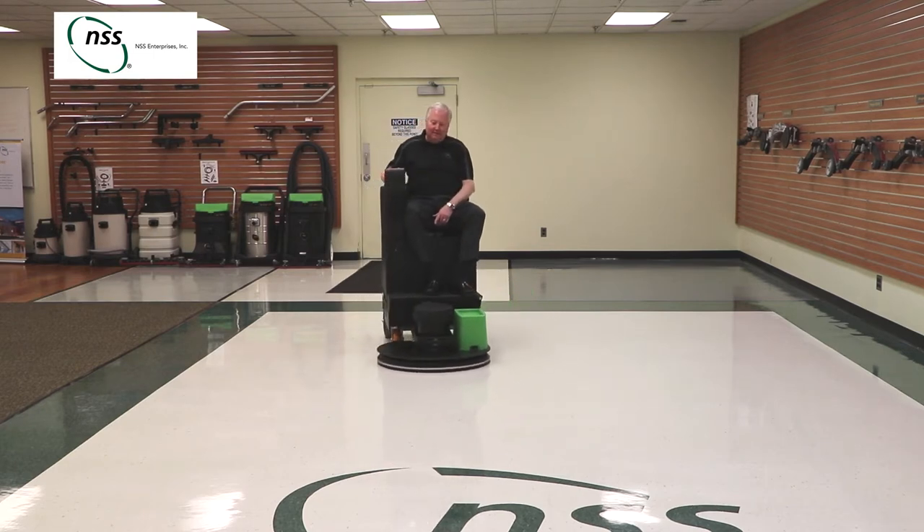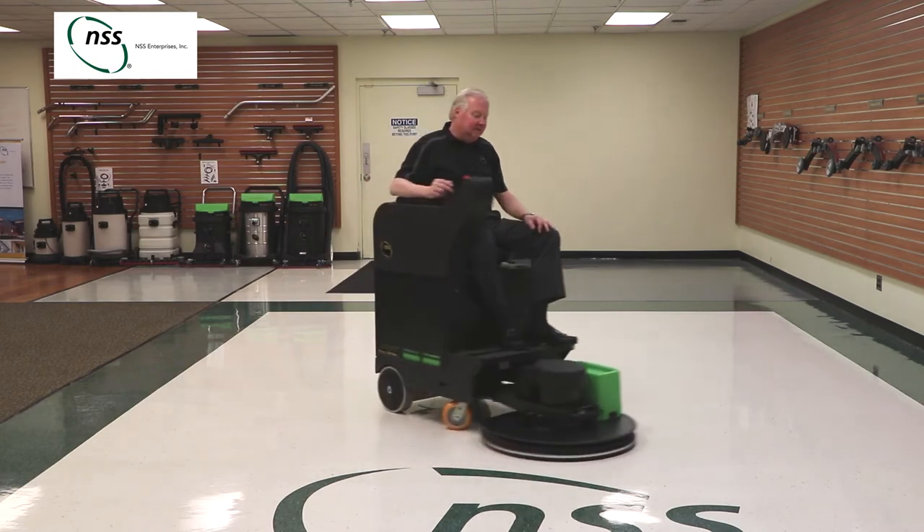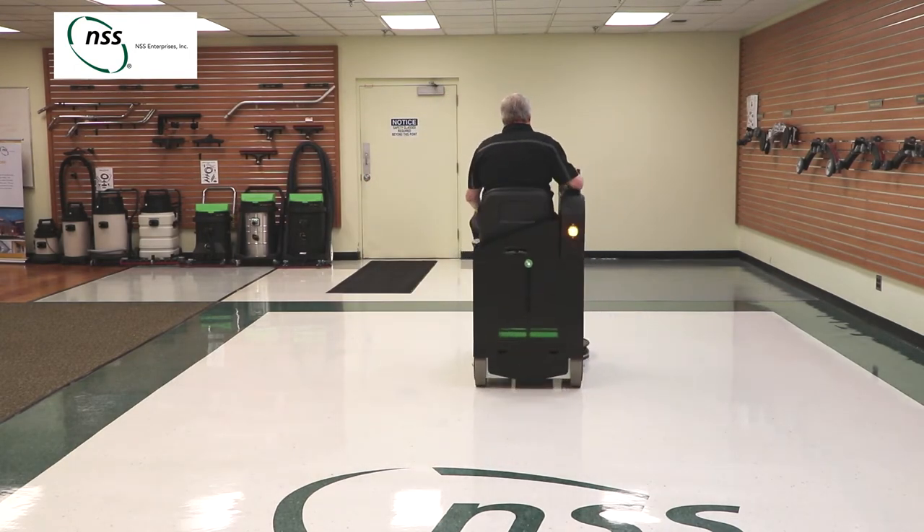The eForce Burnisher also features a smart motor controller that keeps the pad speed constant while burnishing. This helps the machine produce consistent results even as the battery pack runs down.